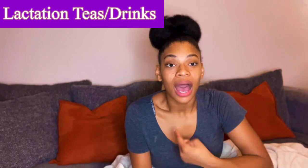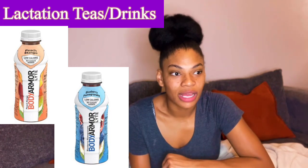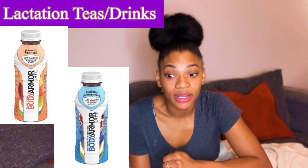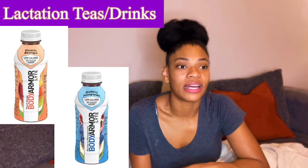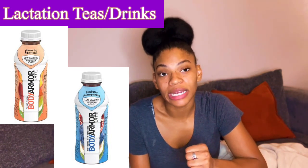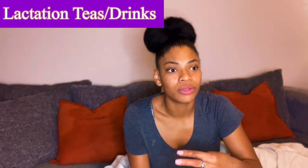Another tip for breastfeeding: stay hydrated. I suggest having Body Armor drinks on deck — I did the low-calorie version, they have a couple of flavors, and they're really good. Sometimes I'd mix them with my lactation drink mixes or make a smoothie. Body Armor is a lifesaver; I think it's the coconut water in it that gives you enough fluids to produce milk, since milk is basically water.